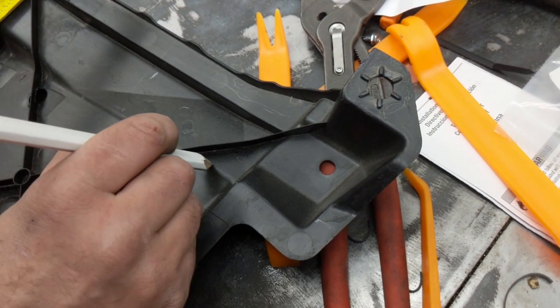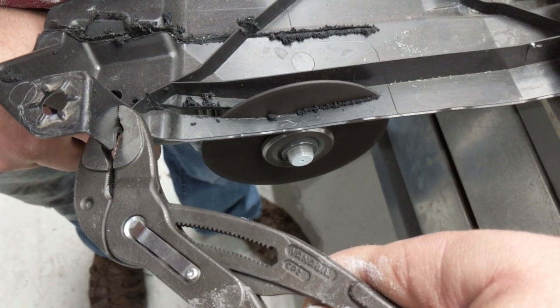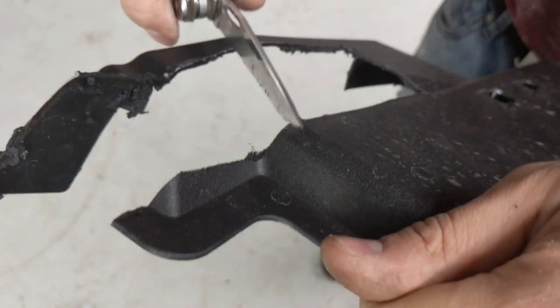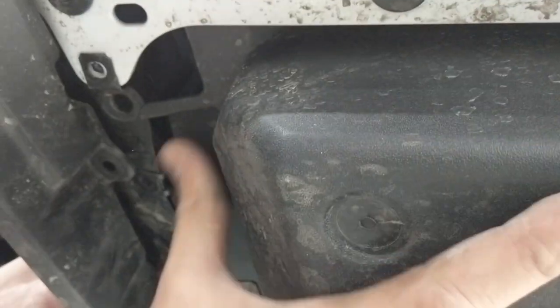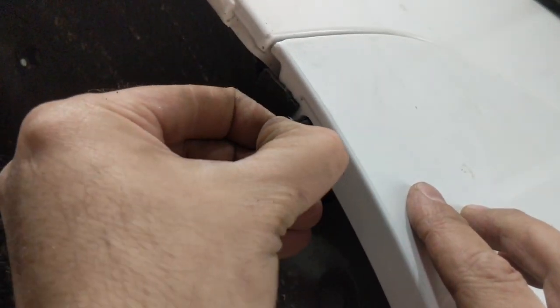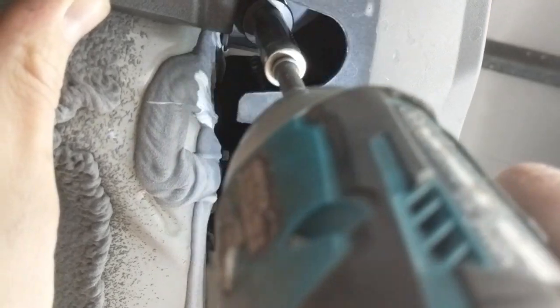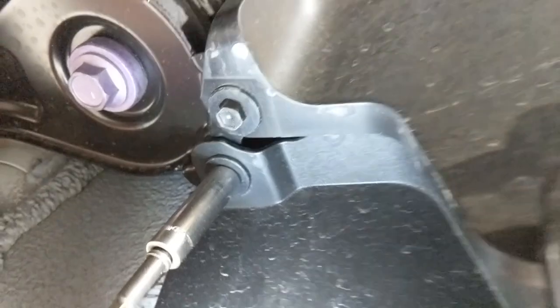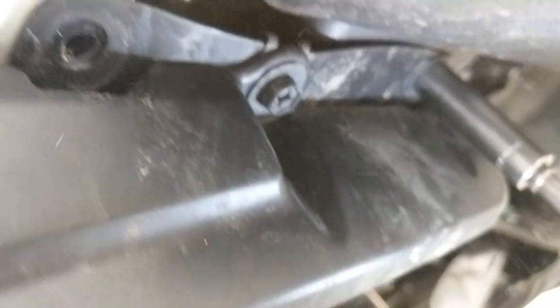There's now a bracket that would interfere with the splash shield, so you have to notch it — cut out a fairly generous cutout there. I would make that about half the size, not quite so big of a cut out — just as little as you need. Then put the clips in and the final screws to hold that second splash shield in place, along with the mud flaps.